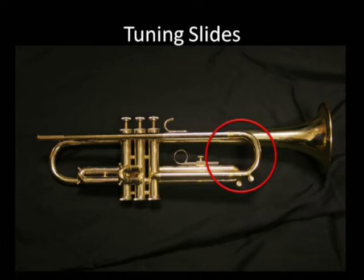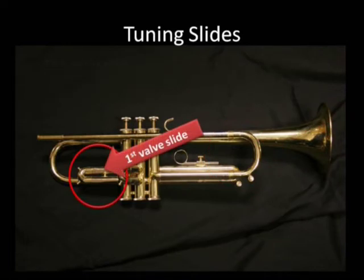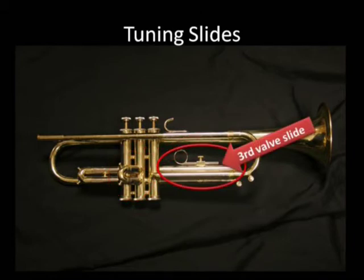Moving on to tuning slides. What's in the circle is the main tuning slide. The main tuning slide adjusts the overall tuning of the instrument. Each valve slide adjusts only those notes routed through it by its valve. The first valve slide, the second valve slide, and the third valve slide.